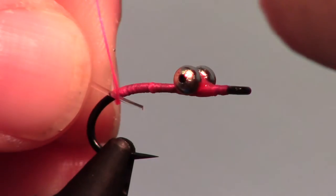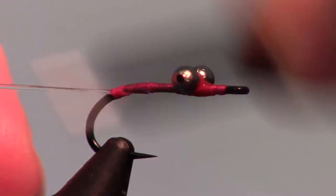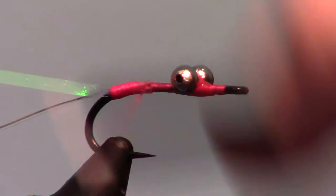Now attach a clipping of D-rib or 20lb monofilament — D-rib is much easier to use. Then attach a strand of saltwater sized pearl flashabou, and wrap up past the bead chain.